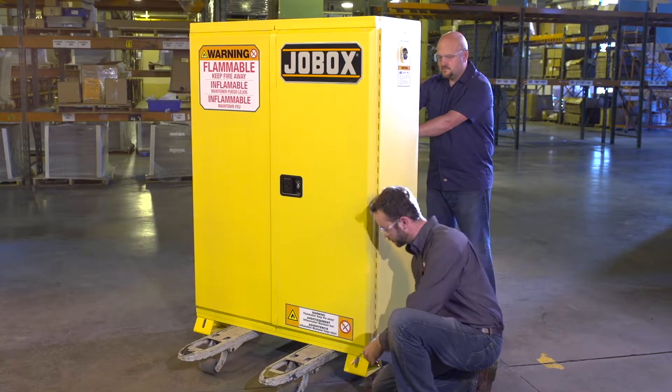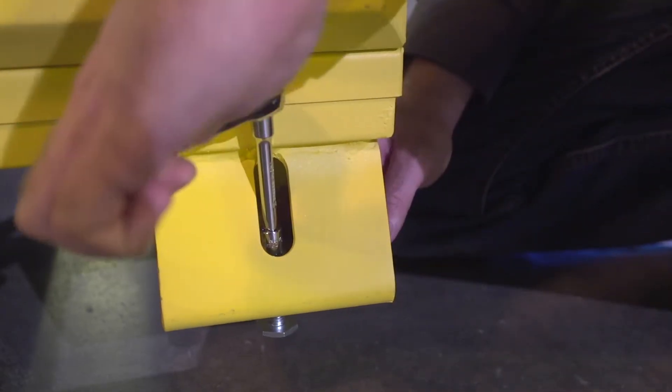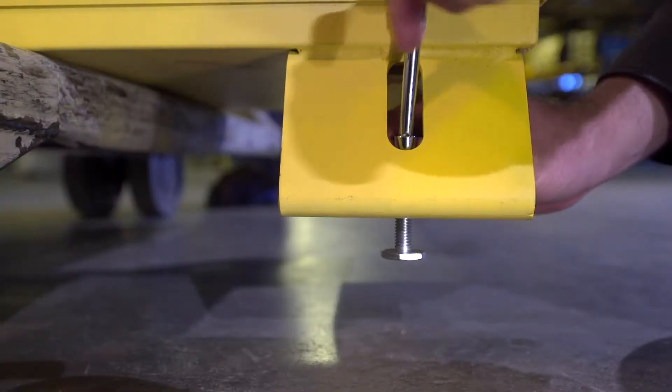Step 3. Insert the leveling screw through the bottom of the bolster. Use a ratchet with a quarter inch socket to raise the foot into contact with the bottom of the bolster. Repeat for the remaining 3 bolsters.